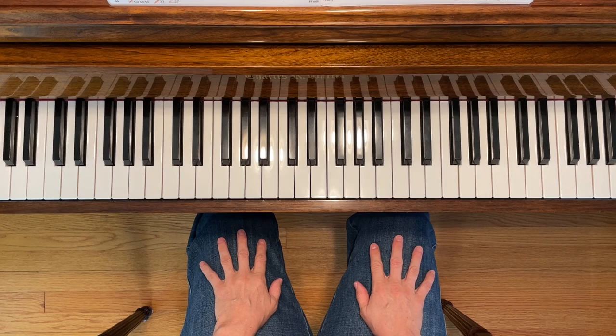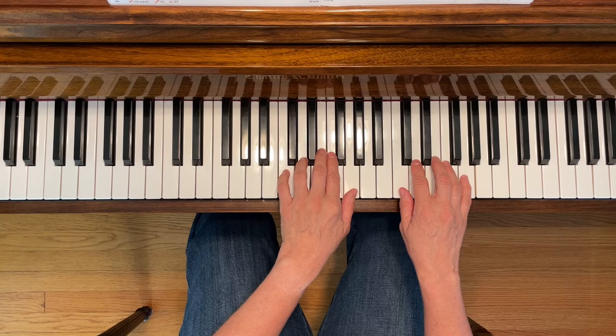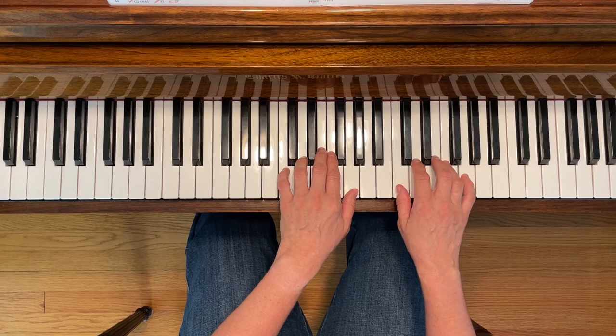This is Scarf Dance. To play this piece, place both of your hands in treble clef. Your left fifth finger will be on middle C, and your right first finger will be on treble C. You're also going to need the E flat for your right hand. Here we go.